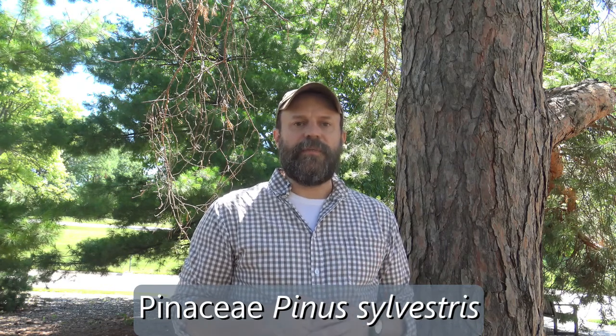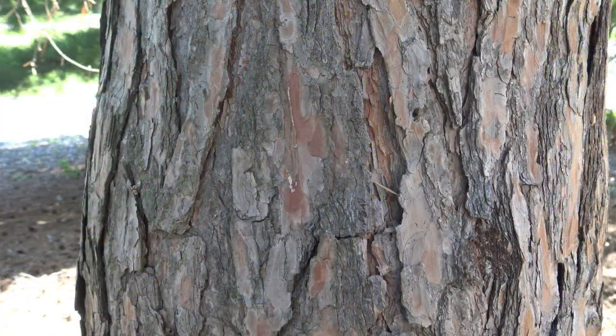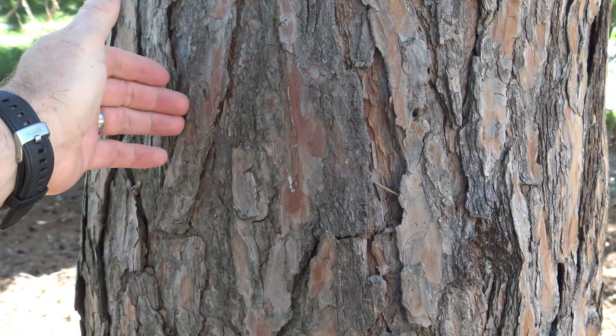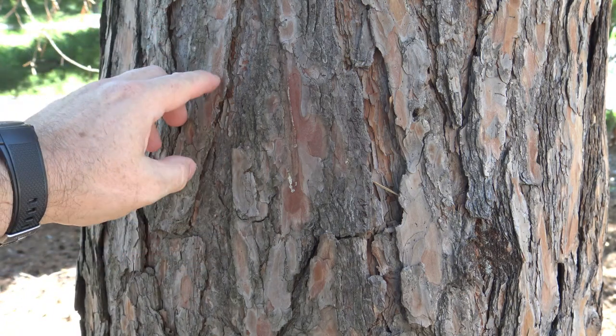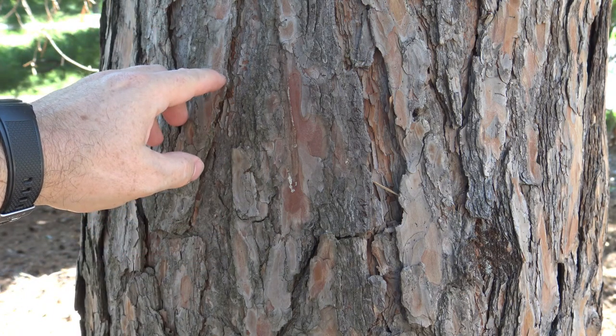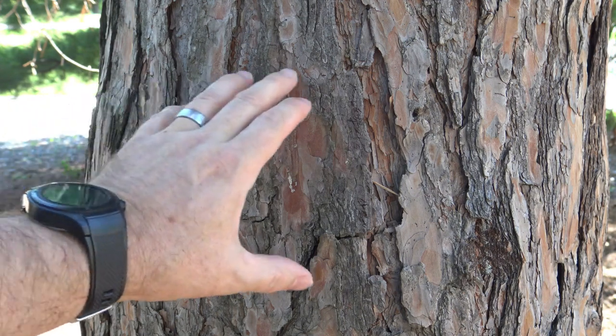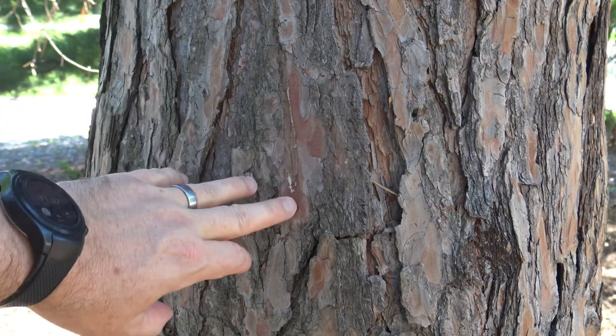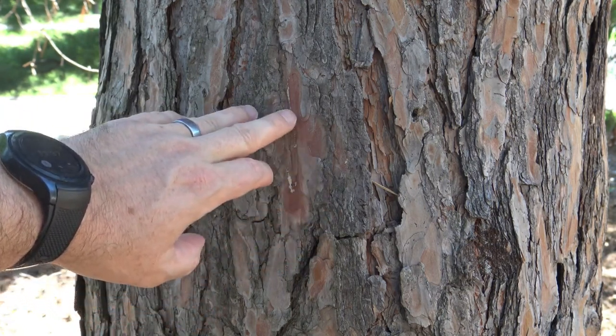We're going to take a closer look at some of the identifying features between Scots pine and other pines. Here's the bark of Scots pine. And like many pines, it has large, platey bark. It might start out as slightly scaly and then developing into plates. Many pine barks have multiple colors, so here we see some gray mixed with some reds.